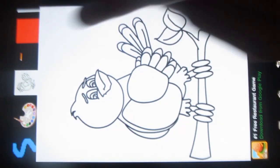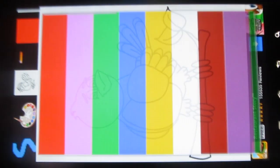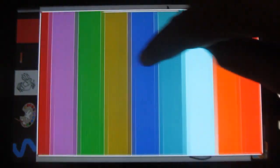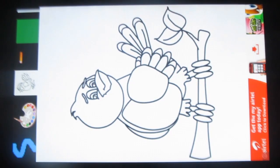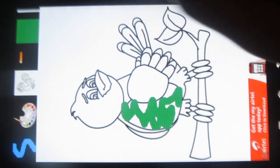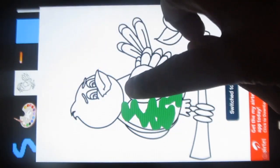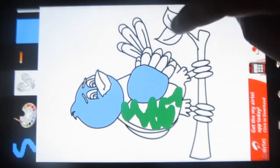You can also choose a pencil. The colors — pick any color of your choice. And by tapping these icons, you can switch between the coloring and the drawing modes. Let me show you how. This is the drawing mode. Coloring mode. Wonderful.